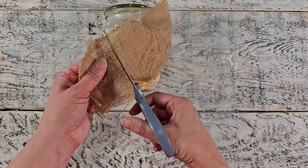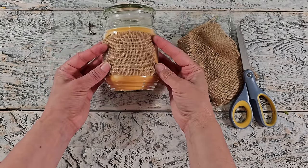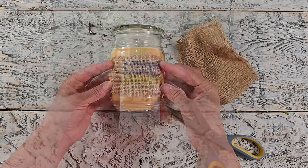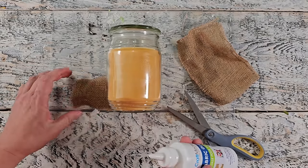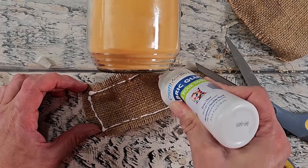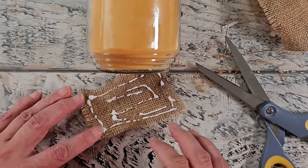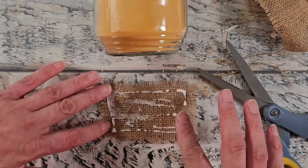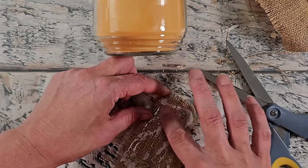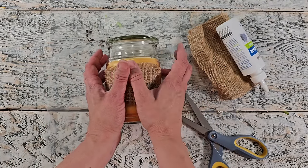Here I have a piece of some scrap burlap fabric — I have a ton of this, just little pieces I've been wanting to use up — and I thought this would create a really nice rustic farmhouse look. I'm just trimming it down and I'm going to be using some fabric glue on the back side. I'm being careful not to add too much because I don't want the glue to seep through the fabric and show on the other side.